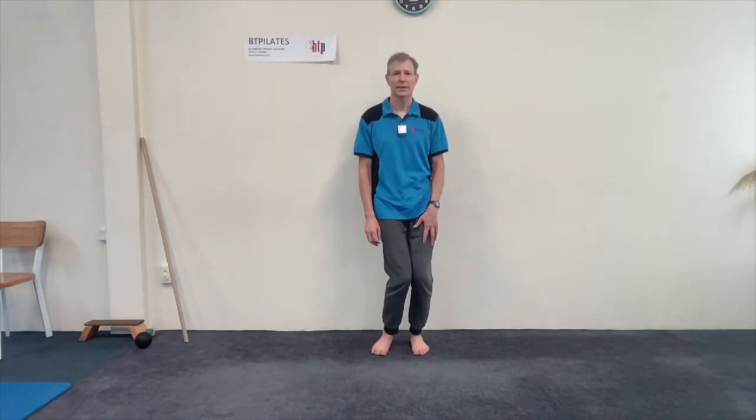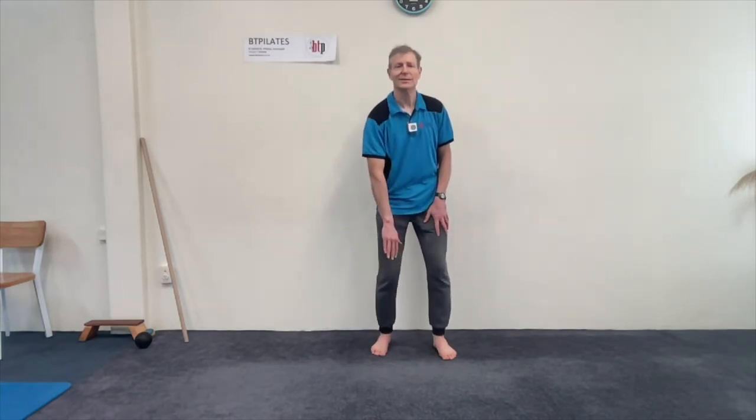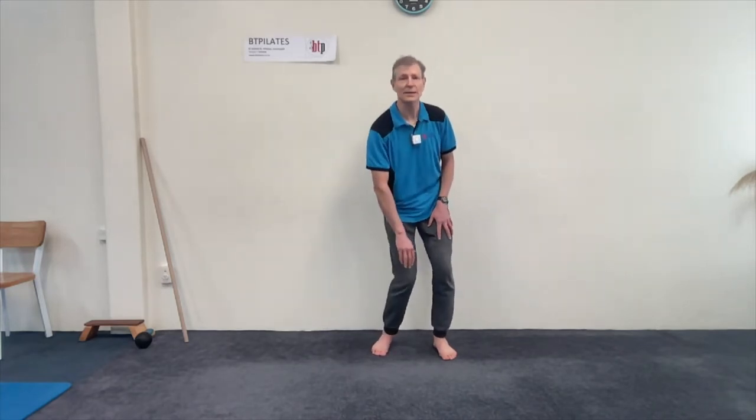Bruce Thompson for BT Pilates: spiral lift exercises to work the first ray of the foot and the posterior tibial tendon. These exercises are all about getting rotational alignment into your legs so you're not going to get knock knees and flat feet and break your knee cartilage. This is about fixing your knee cartilage.